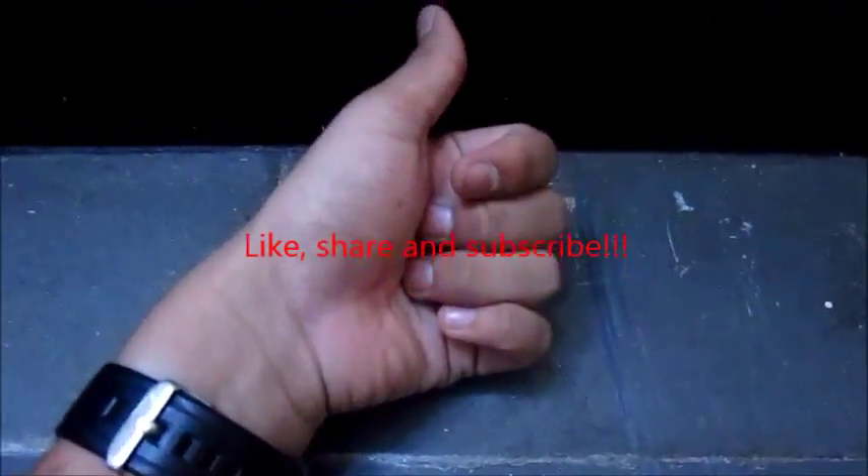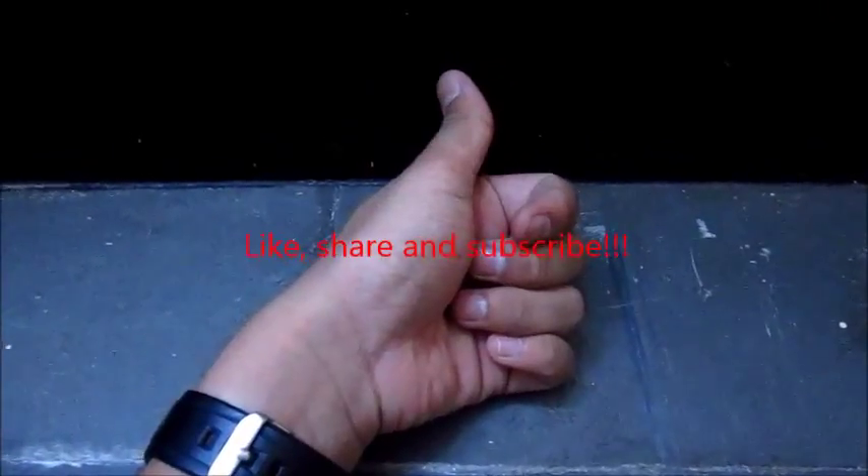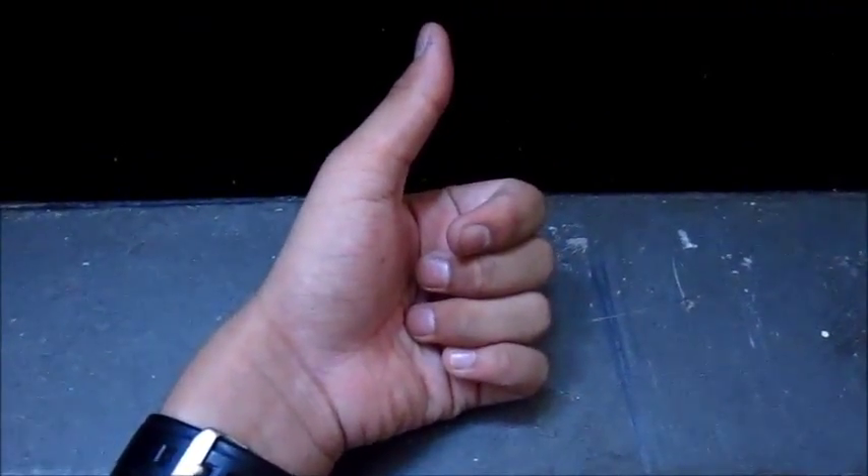Thank you guys for watching. Like, share and subscribe and I'll see you guys in the next video.